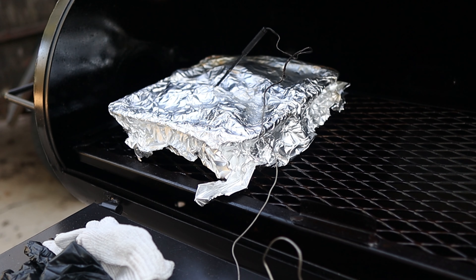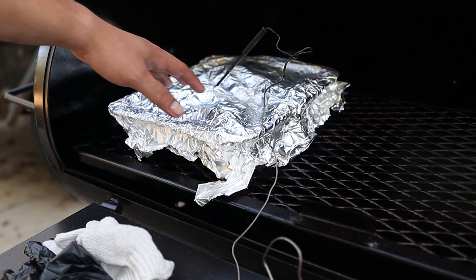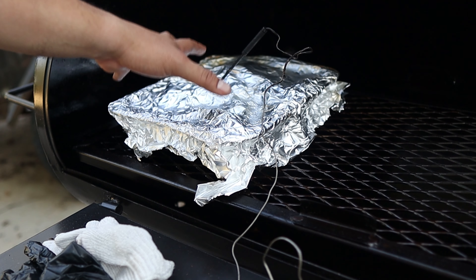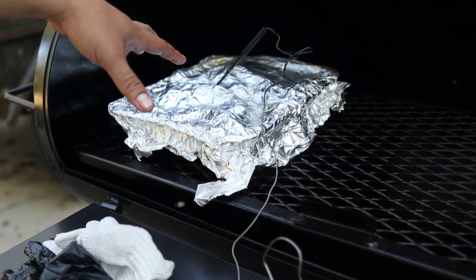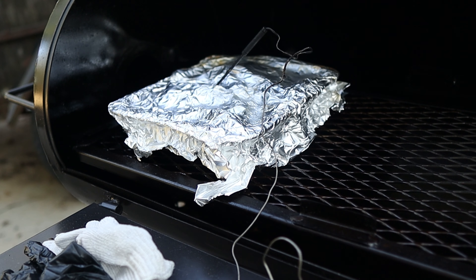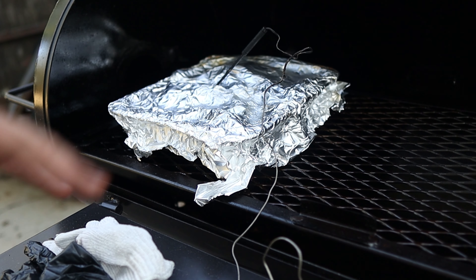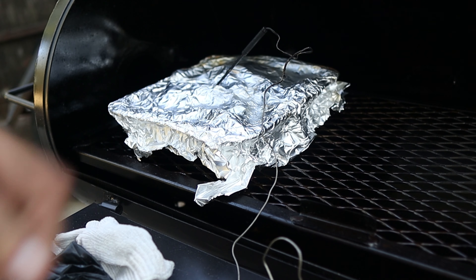I actually messed up — I was talking a lot while wrapping and I didn't record it, but basically all I did was put the ribs inside the tin with the sauce, wrapped it up with foil, put a probe inside, and I'm waiting until the thick piece hits about 195 to 200 degrees. This being my first time cooking on an offset smoker, I've been having a lot of fun but I know I have so much to learn. I'm really excited to do a lot more cooks on this offset.